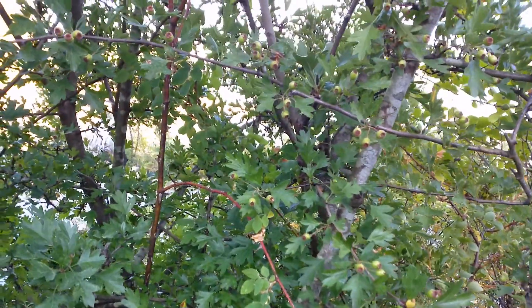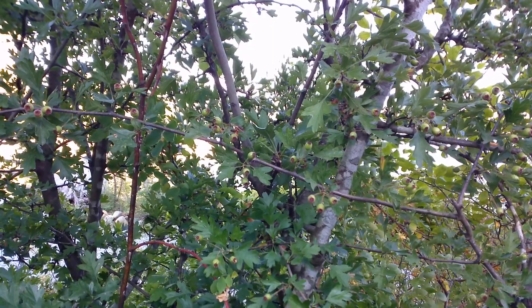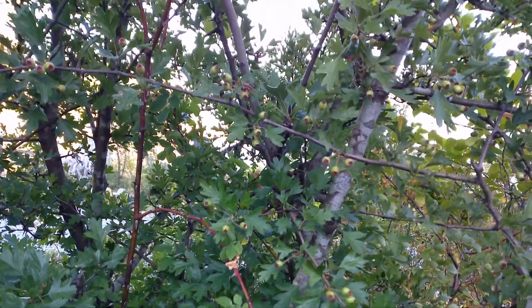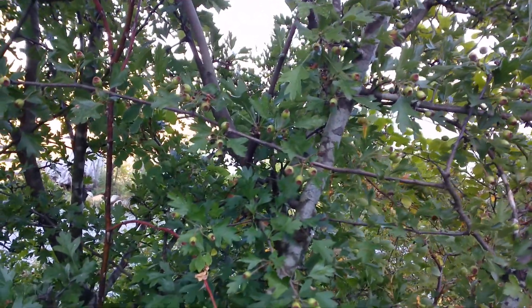I also want to show you the characteristic spotting on the trunk — the speckling. It's still that grayish, almost silvery color with the gray, and that's typical of the hawthorn also.